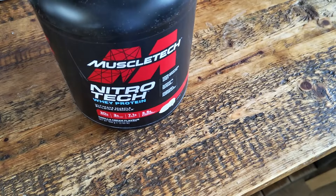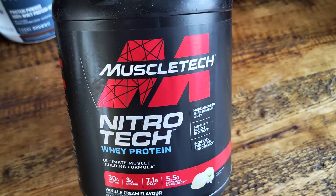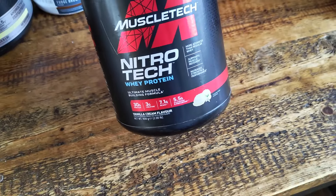I like to use this in like a shake or like a smoothie but it's also great in a protein bowl. If you add a lot of extra stuff and yogurt then it's really not too sweet. So I really recommend this.